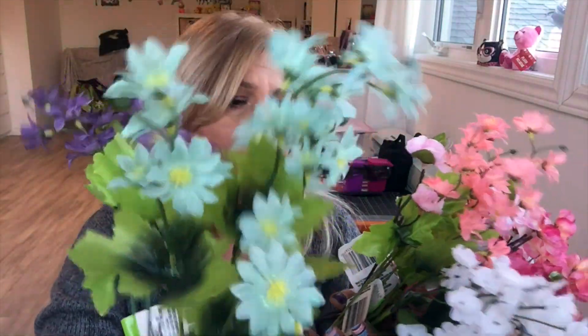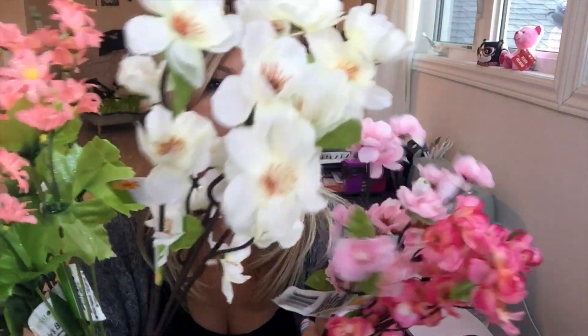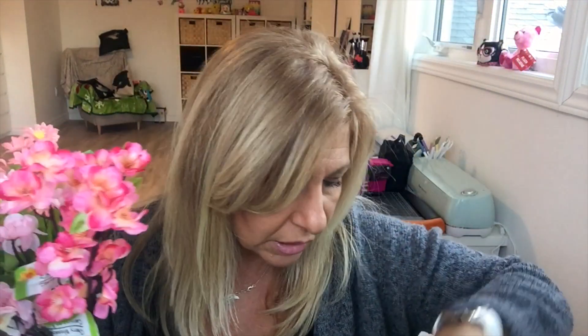I got these teal ones, these little white ones, little pink ones, these white ones, this pink one that has a shimmer to it, and these ones. I also got myself a pair of garden shears.